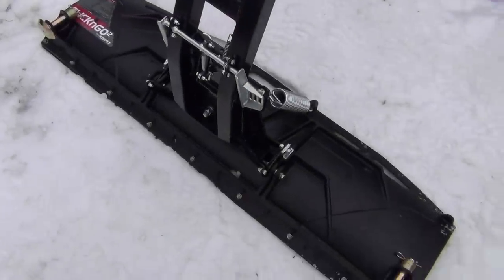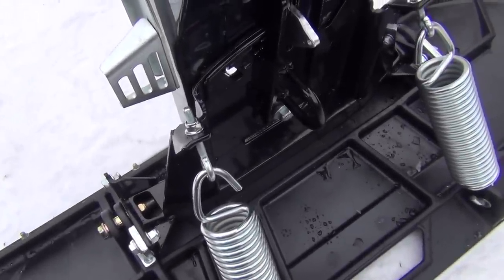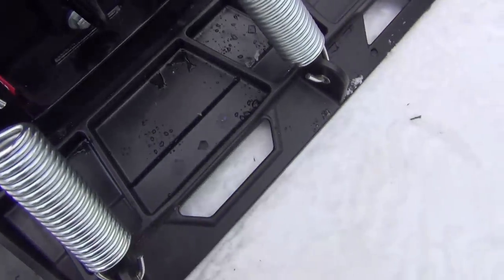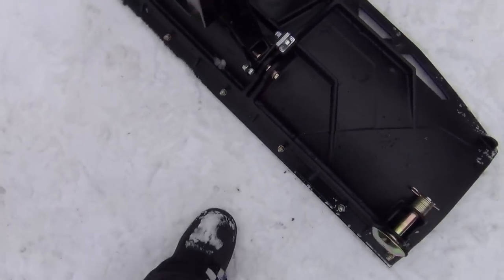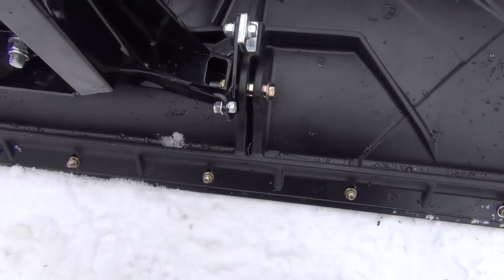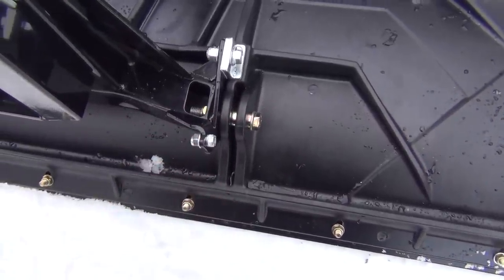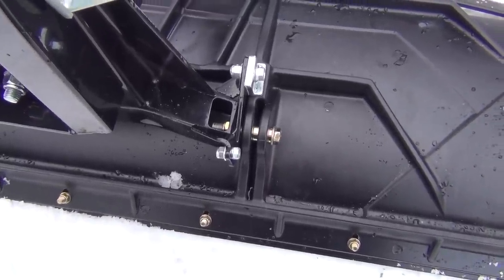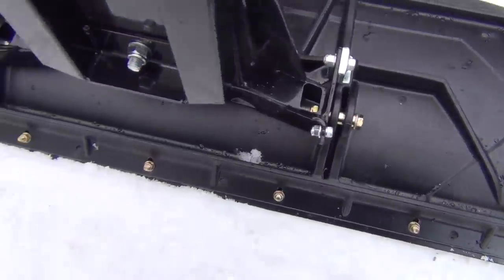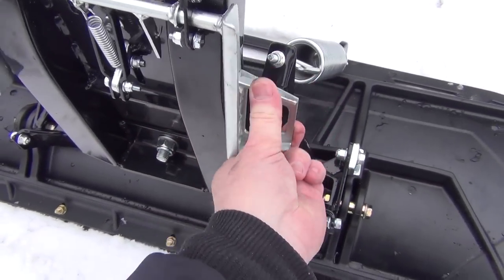We got the plow frame mounted to the blade. Just attached the two eyelet bolts there and there, and then hooked the springs on the top of the blade. One thing to note: if you're putting on a plastic blade instead of the steel one, they do give you longer bolts because the steel ones are too short and they won't work - don't ask me how I know that. But they do give you the right ones. Here's another look underneath at how the angling works.